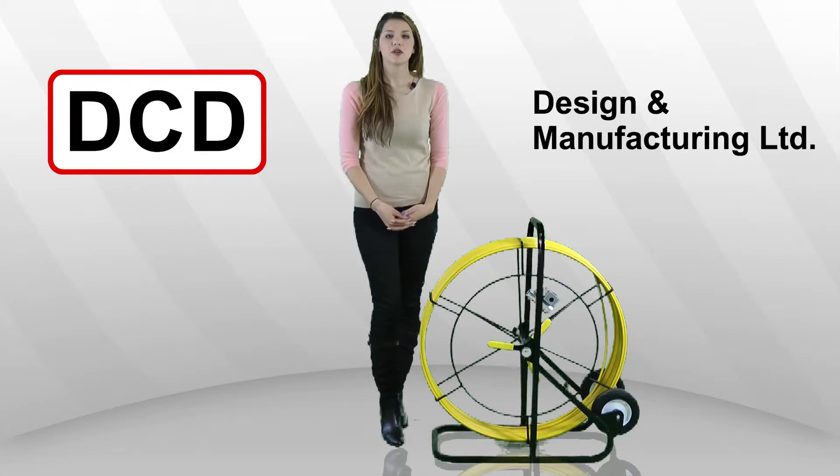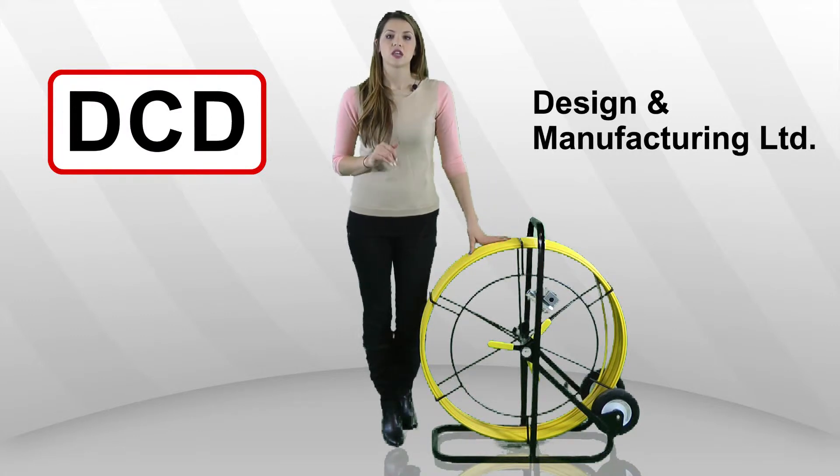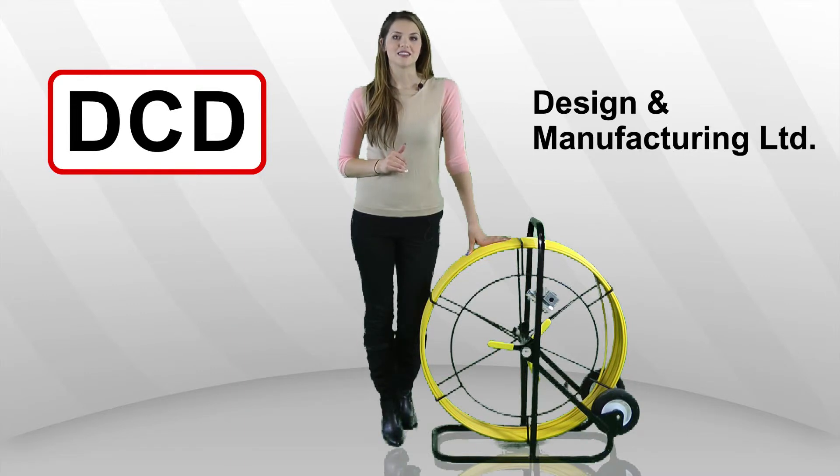After customer feedback and through several prototypes, we are proud to offer a rod counter. This is an add-on accessory and it fits 3/16 through to half inch duct rodder diameters. The units are interchangeable between your different sizes of DCD duct rodders.